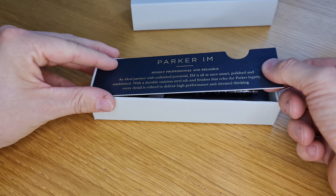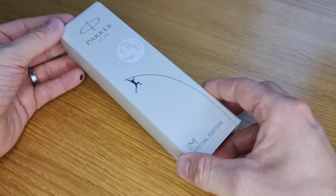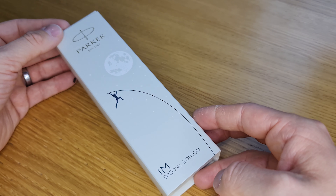If you did like this video please do give it a thumbs up and feel free to share it with other people who'd appreciate this pen. Thanks very much for watching — see you again soon.